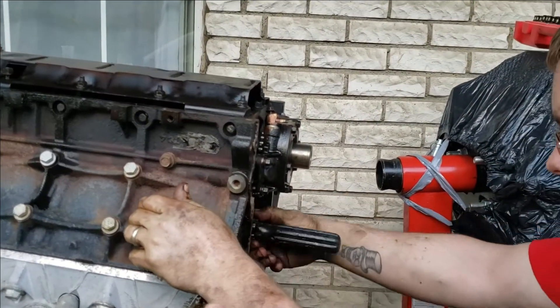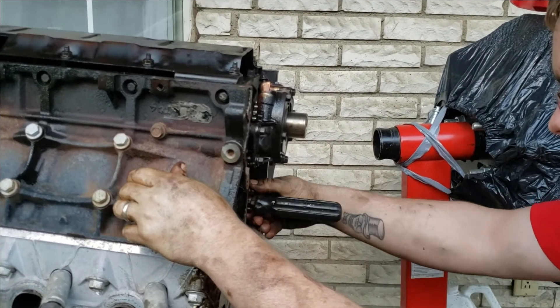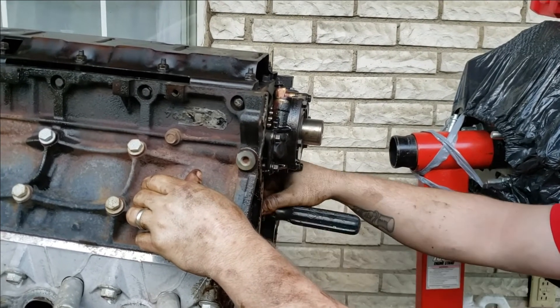We turned the motor upside down to do this because the lifters can't hit the oil pan if the motor is upside down, and you don't need any fancy tools like you would if you were doing it right-side up.